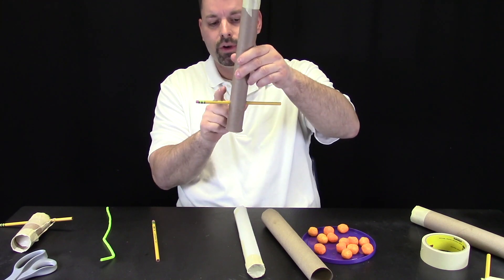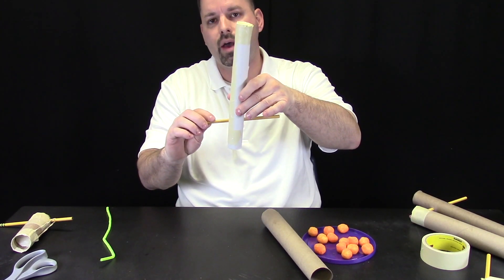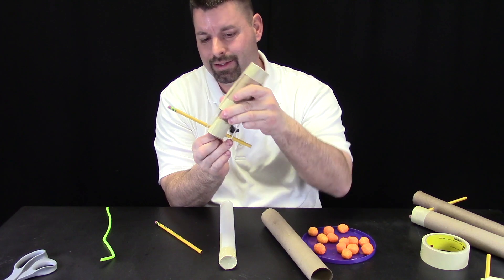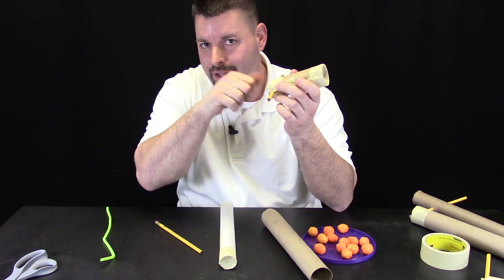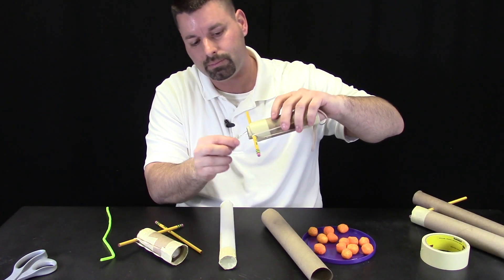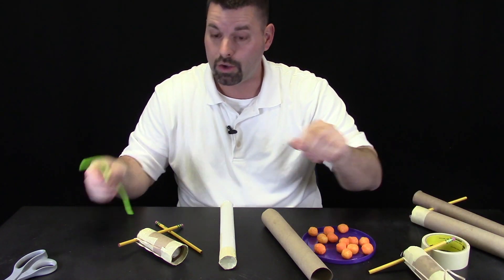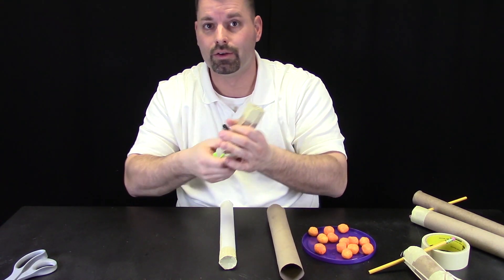The next thing we need to do is put in our pencil stop, and we have some choices to figure out where we put that pencil stop. On this design I put the pencil stop right at the end of the inner chamber, but we have an interesting problem — it is hard to grab, there is no handle. So here I just simply bent a paper clip that wrapped around, which allows me to pull back. I could also use a pipe cleaner wrapped around to give me a handle.